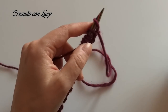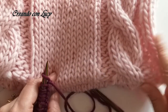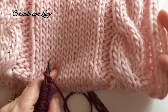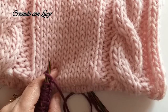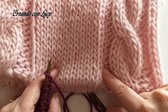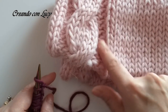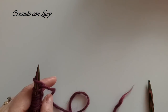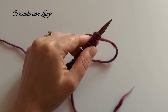Ho montato quindi le mie maglie. Per la treccia dovremo montare 2 maglie di vivagno, poi 3 maglie a rovescio, 6 a dritto che saranno quelle per la treccia, altre 3 a rovescio, quindi 12 maglie nel corpo centrale, poi di nuovo 3 a rovescio, 6 a dritto, 3 a rovescio e 2 vivagno. Adesso per il campione lo faremo un po' più piccolino.